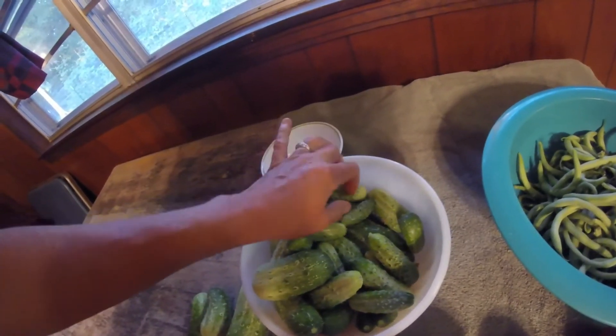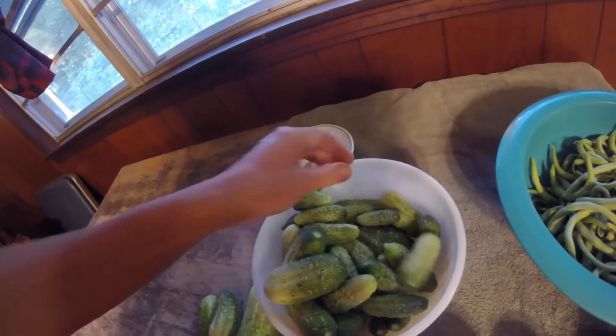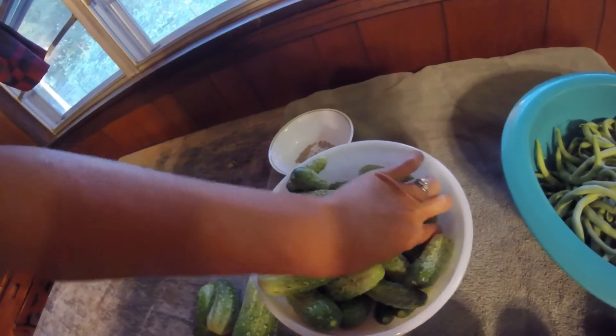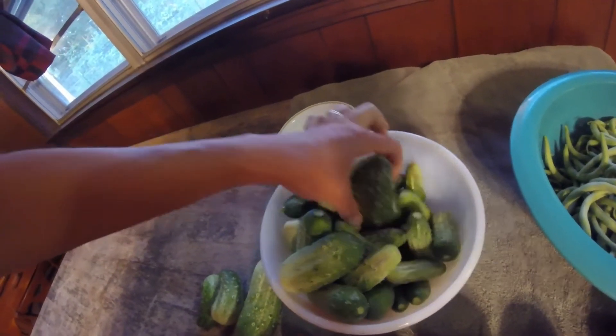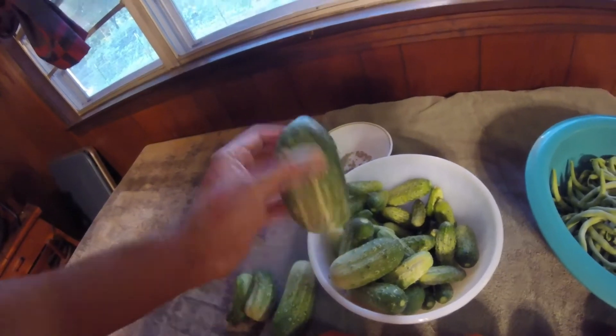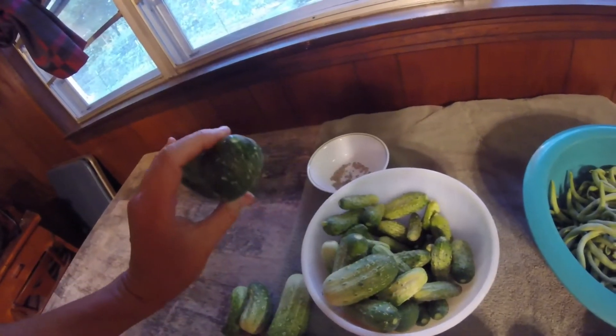The best pickling cucumbers are these little teeny tiny ones. We pick them as early as we can find them — just tiny — and they make wonderful crisp, delicious little pickles. But if you miss them a couple days on the vine and they get too big, just eat them because they don't make good pickles.